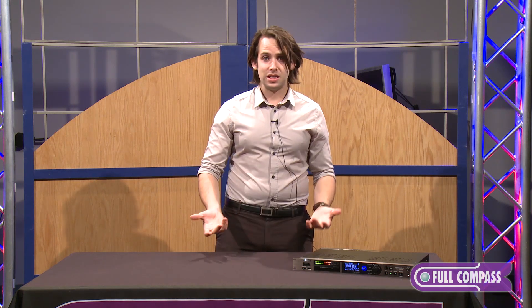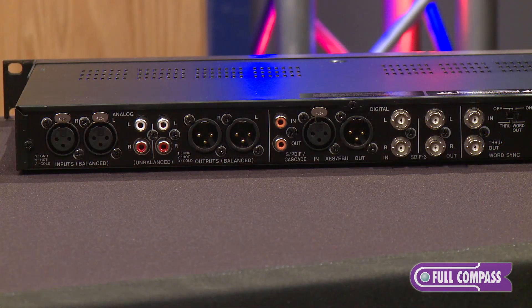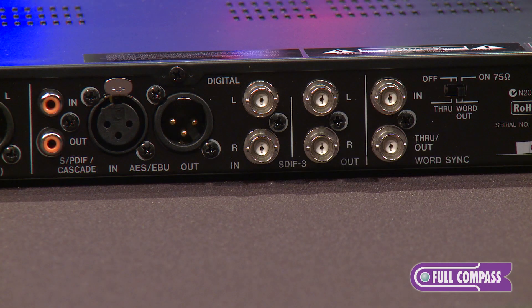It records up to 192k 24-bit wave or DSD — either 2.8 MHz DSD or 5.6 MHz DSD. On the back of the device it has various ins and outs, including balanced XLR in and out, unbalanced RCA, SPDIF, AES-EBU, SDF3, and WordSync.